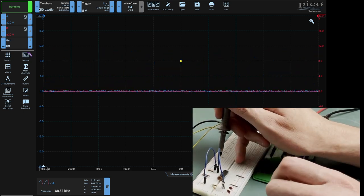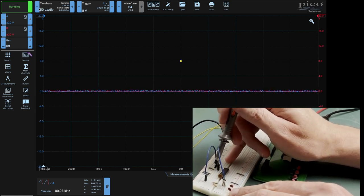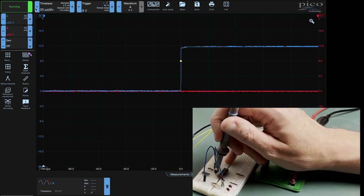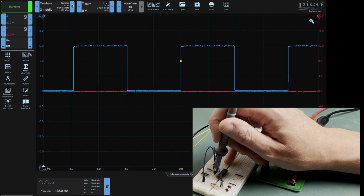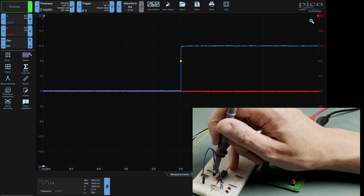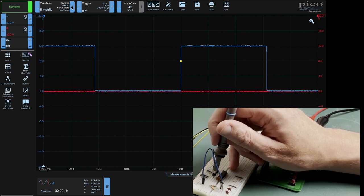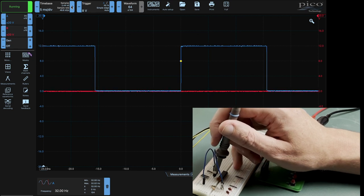The pin I'll be interested in is this one right here. Let's just zoom out a little bit to see it - there we go, and that's 128 Hz. Actually, there's the one next to it that we want - there we go, the 32 Hz. And that's the one that we're bringing over to the next chip. So let's have a little tidy up and then we can put in the next frequency divider.